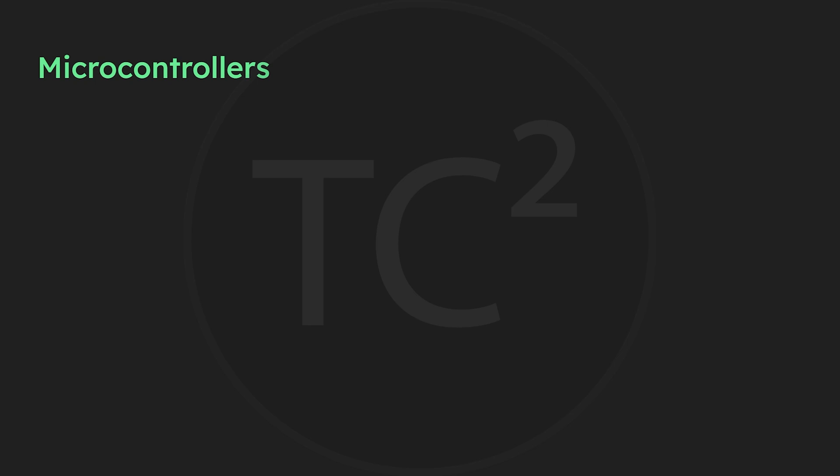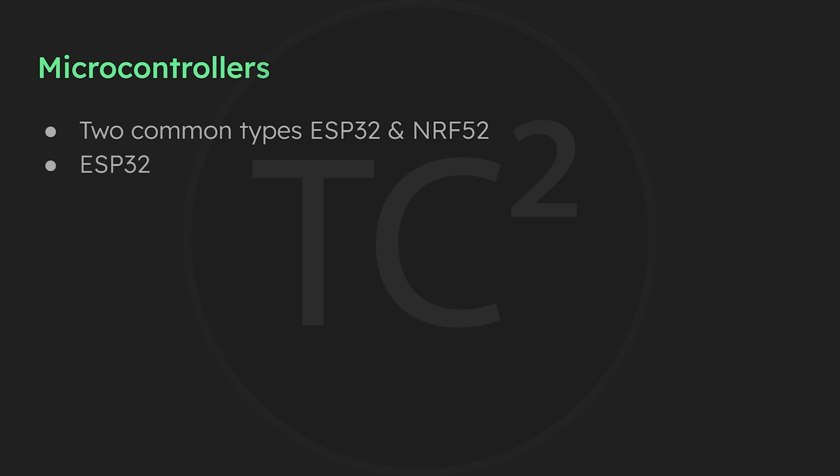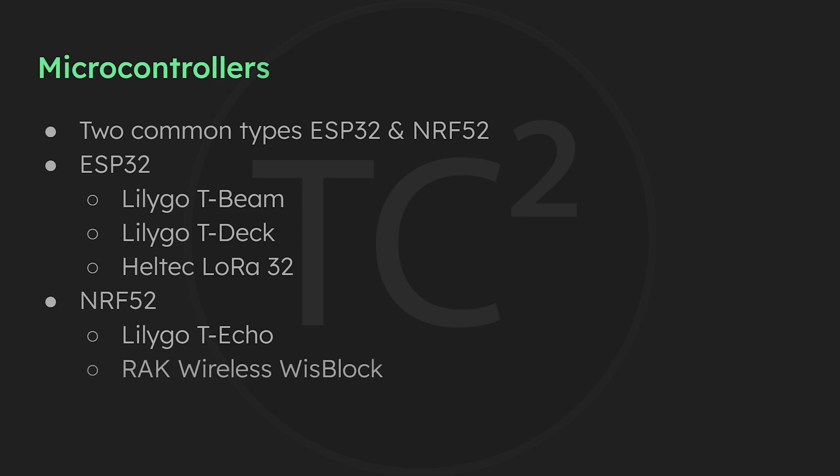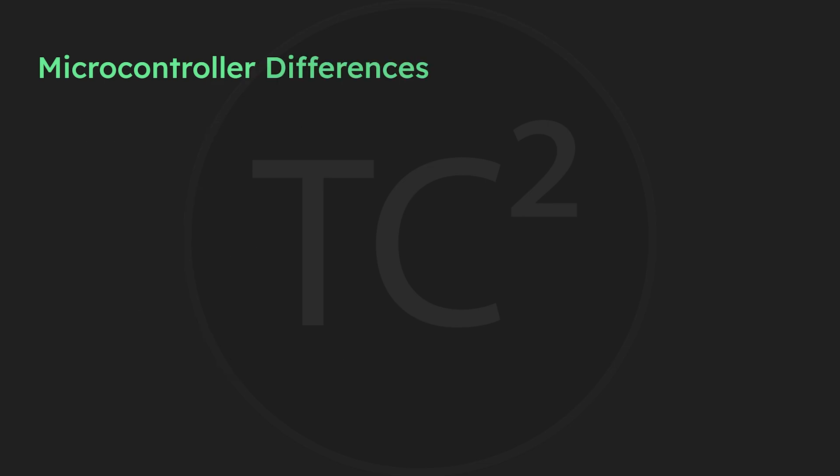When deciding what device is best for your needs, one of the things you'll want to consider is the microcontroller it uses. There are generally two supported types: the ESP32 and the NRF52, and each have their own pros and cons. The ESP32 microcontroller is found on the LilyGo T-Beam, the T-Deck, and the Heltec LoRa32 series of devices. The NRF52 microcontroller is found on the LilyGo T-Echo and the Rack Wireless WizBlock.